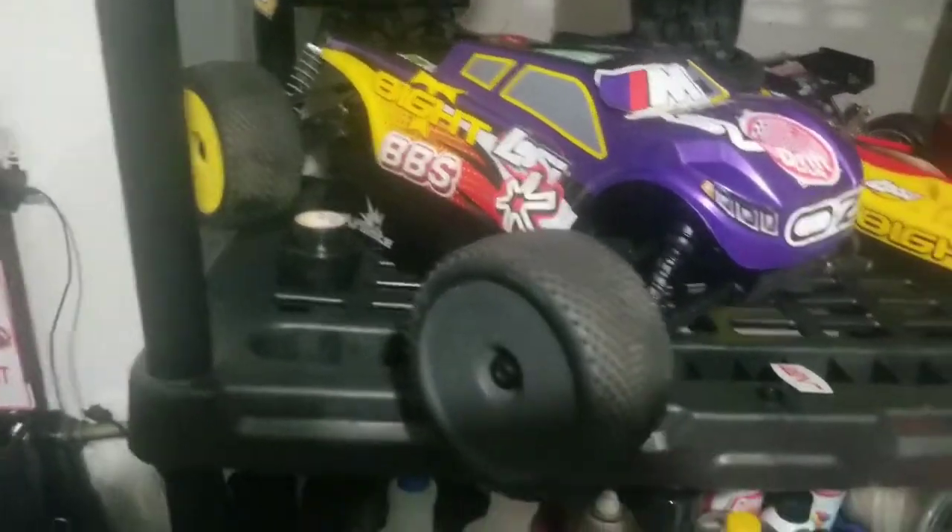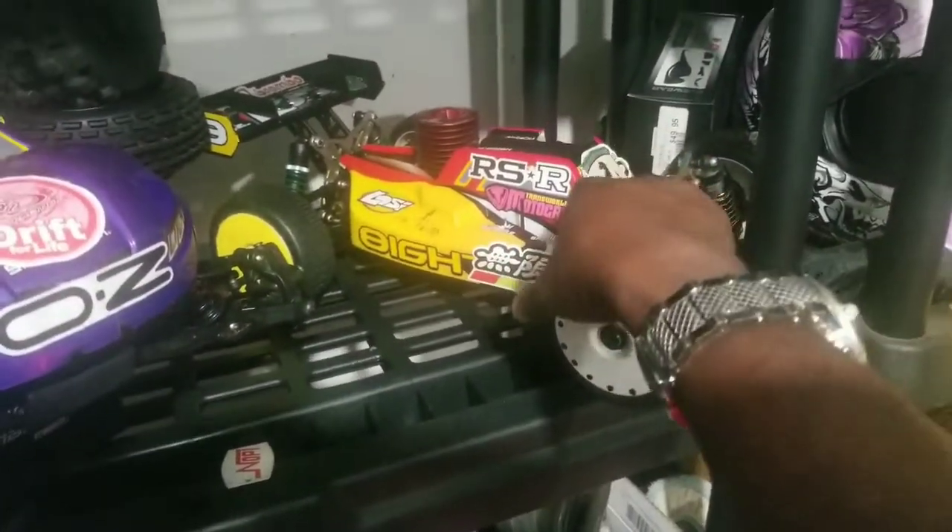For real though, I think it's pretty dope. I put a Ferrari sign on there — that's the actual medallion that I ordered.